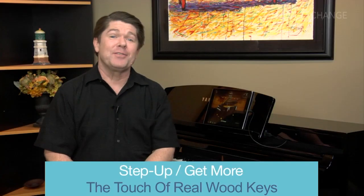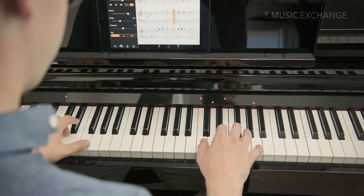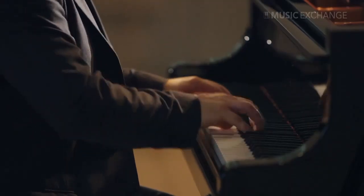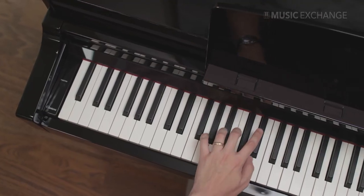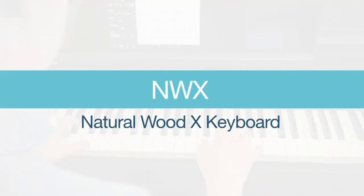The second major difference deals with the touch of the keys. The CSP-150 offers a graded hammer GH-X3 keyboard, which provides the weighted touch of the keys found on an acoustic piano. But when you step up to the CSP-170, Yamaha adds a natural wood keyboard to support that true-to-life feel that you can only experience with real wood keys.